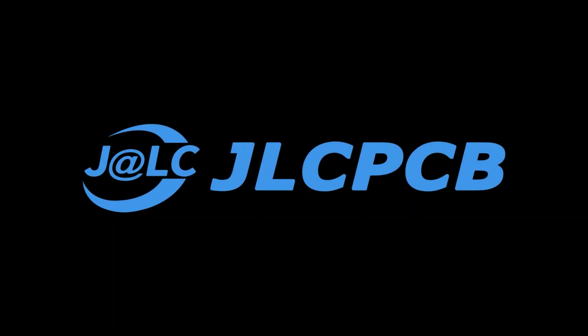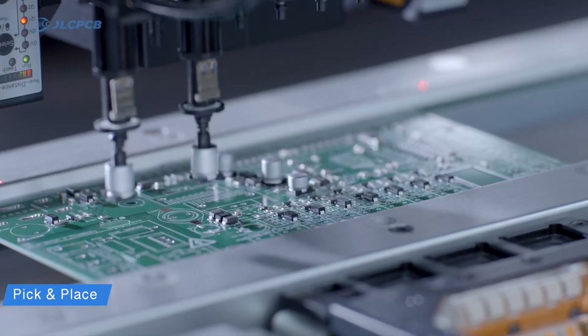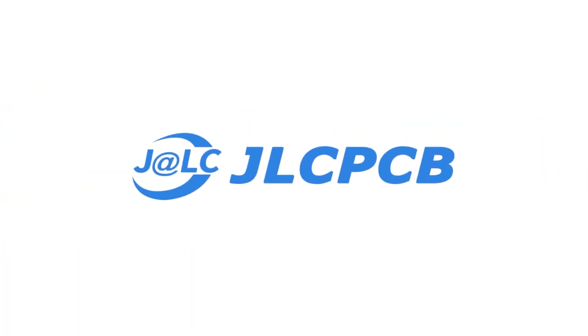This video is sponsored by JLCPCB.com. JLCPCB is the world's largest manufacturer of PCBs in China. If you want to make high quality professional PCBs from China, visit JLCPCB.com — link in description.